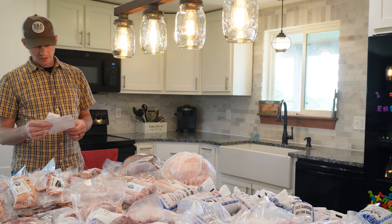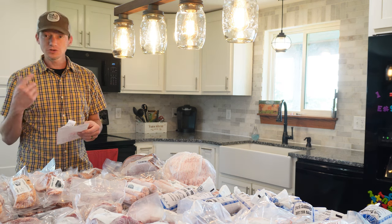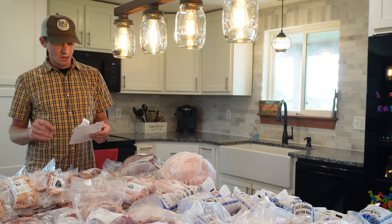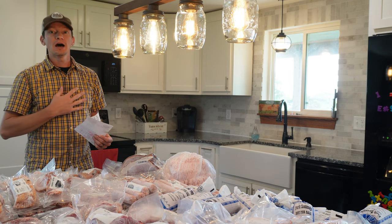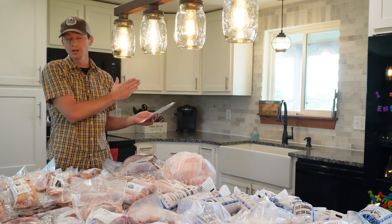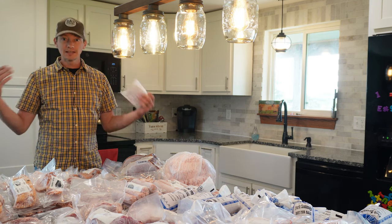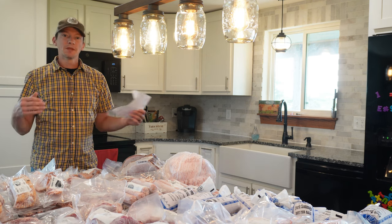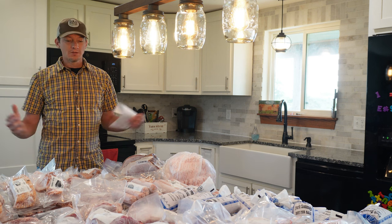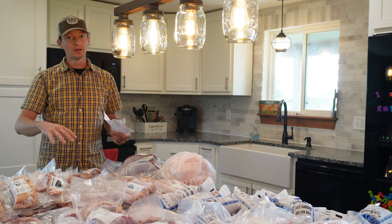I have the order sheet here and I'll run down what everything costs to get this pig processed. The live weight of the pig when we took him to the facility was 274 pounds, which I feel is ideal — I shoot for somewhere between 250 and 300 pounds when raising hogs. The hanging weight, which is the weight after organs are removed, was 181 pounds. This pig was not USDA inspected because we're not reselling it — this was for our own consumption.